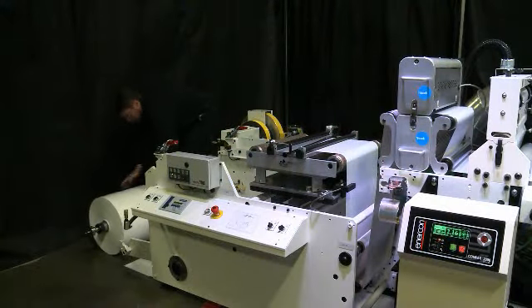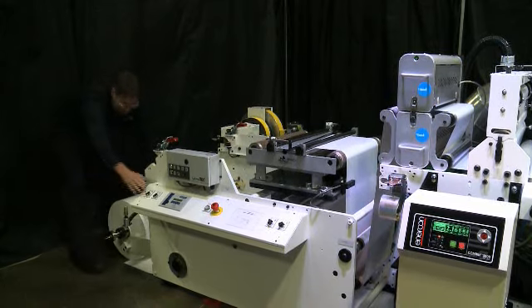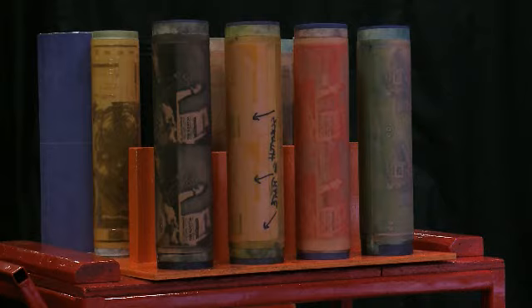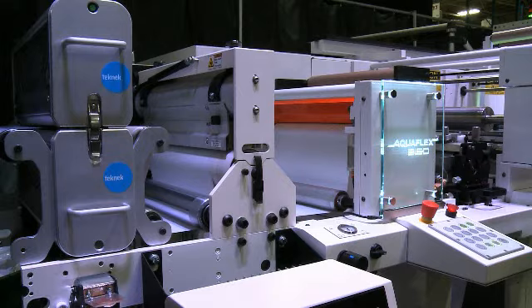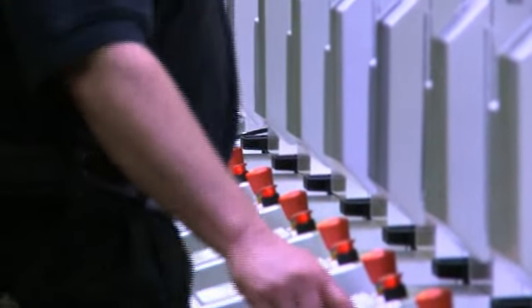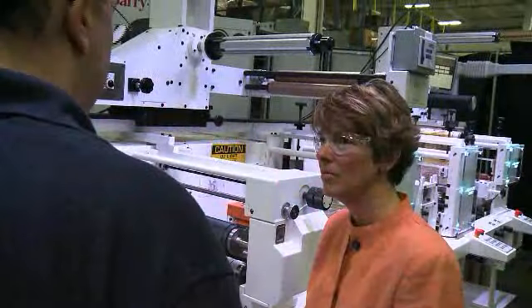Integrated motion control enables new capabilities that will make the ELS Aquaflex D a hit in the global marketplace. It was very important when we were considering the design of the ELS Aquaflex D that we choose partners such as Rockwell who had a broad base of global support, and we could count on them to provide regional support for our customers who choose these machines.